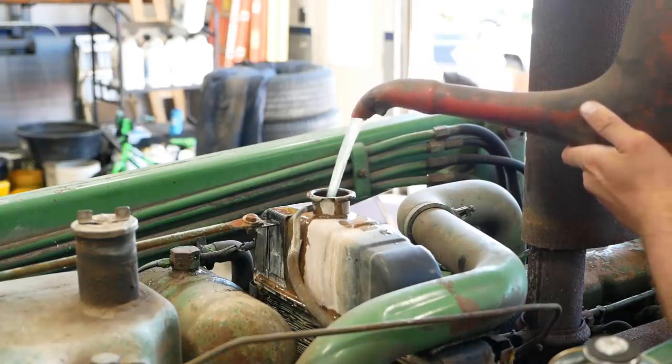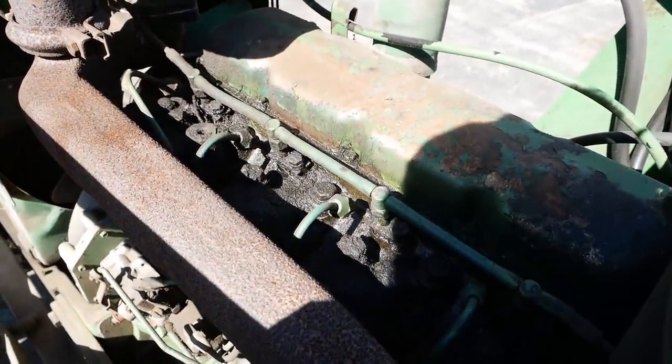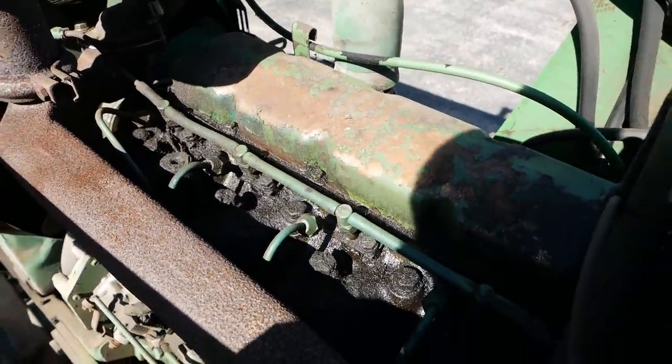This thing leaks like crazy. There must be no valve cover gasket to speak of — that or the injector return lines are leaking, or something is just pouring out over here on this side.